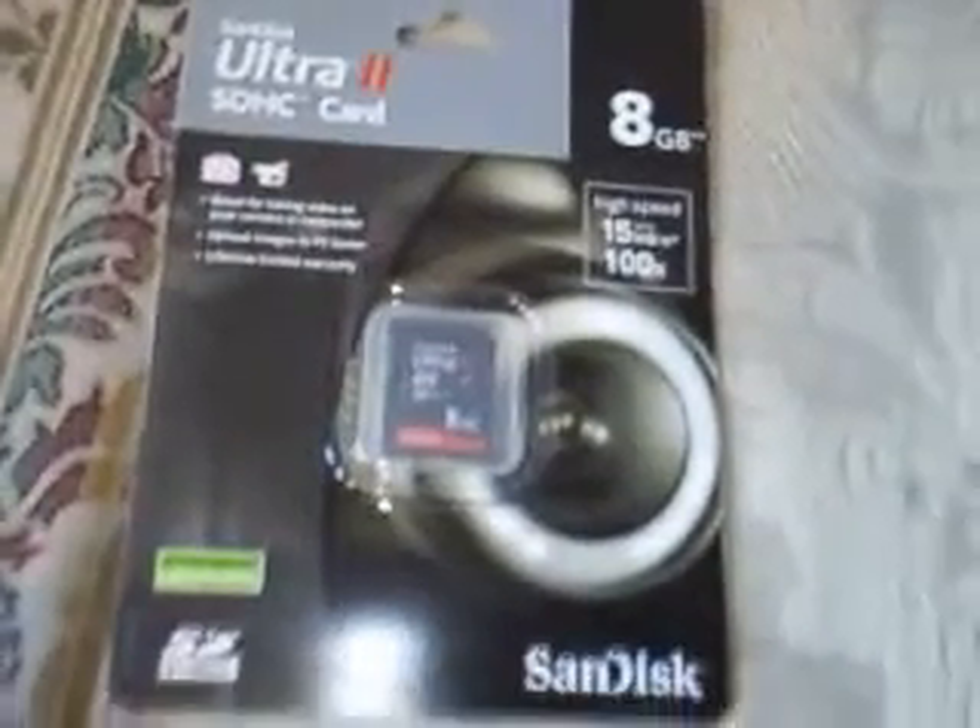All right, YouTube — hope to see y'all later. Hopefully I'll do this review with the eight gigabyte card in there and everything else. All right, well, y'all have a good day. Bye-bye.